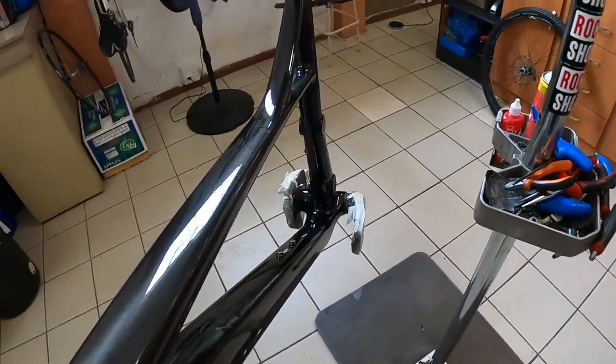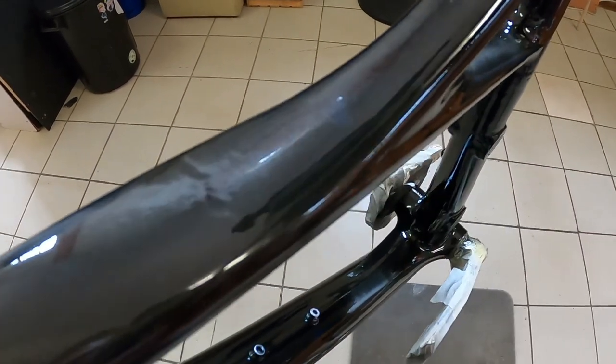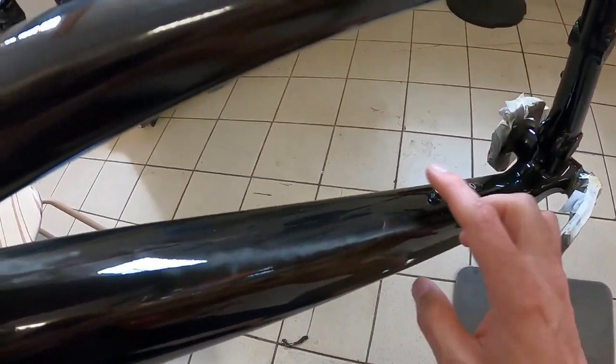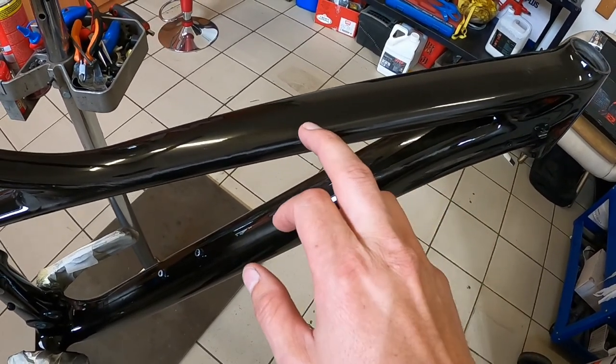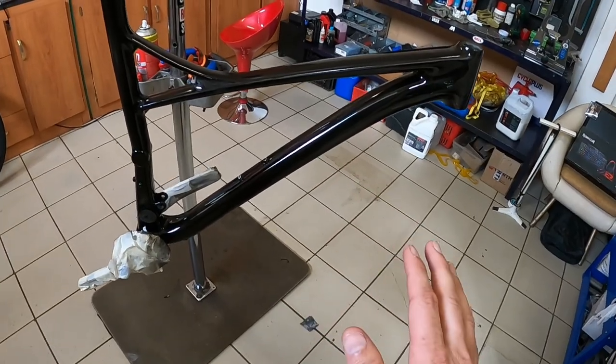Since I don't have a proper spray booth, unfortunately while hanging outside to dry there are a few little particles and dust that landed on the frame. You can see there's one there, and every now and again another one on the down tube. But what I've read is you can actually polish that out with a good polish and a good rag. I need to keep reminding myself I'm not finished yet — we're still going to put on the decals, which will cover some of these small imperfections.